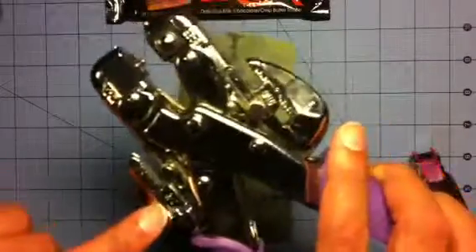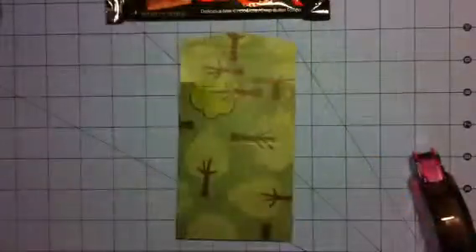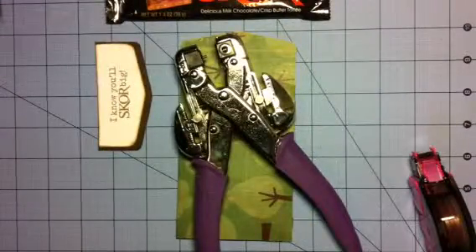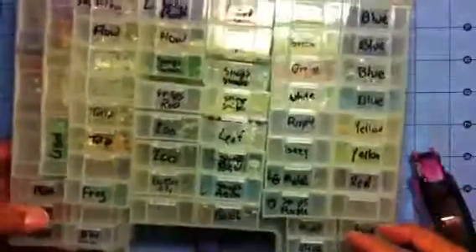Here's my We R Memory Keepers crop-a-dial. I want to make sure you know about these little holes — there's a big one and a small one, and I want the small one. The reason I'm setting this up — it moves back and forth so I'll get my punches even. Now when I punch here and punch here it's going to give me consistent spacing so it won't look lopsided.